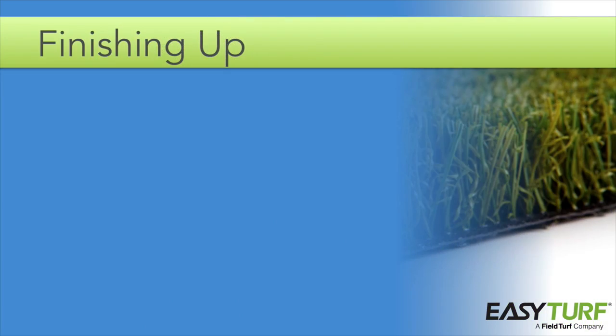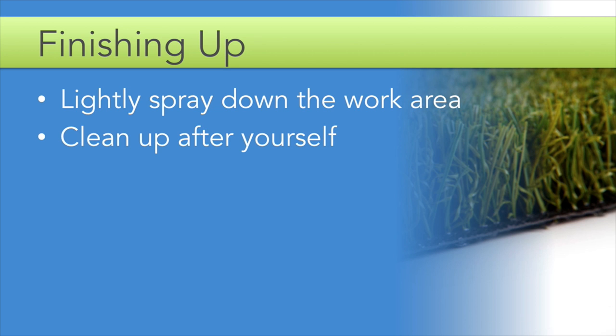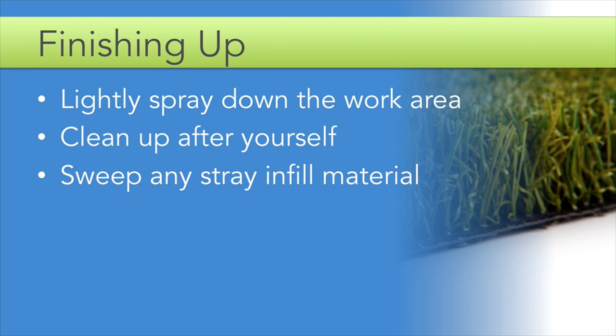Once you have spread and brushed in the required amount of infill, lightly spray down the work area to remove any dust and dampen any static that might be on the lawn. Clean up the work site, making sure to remove all scrap turf, turf spikes, and staples that may have been left behind. Make sure you pick up all used utility knife blades. Finish by sweeping any stray infill material from adjacent hardscape surfaces back into the turf area. Congratulations — you just completed the installation of your artificial grass project. All that's left to do is collect payment for the job and let the homeowner enjoy their new, water-efficient, low-maintenance lawn.